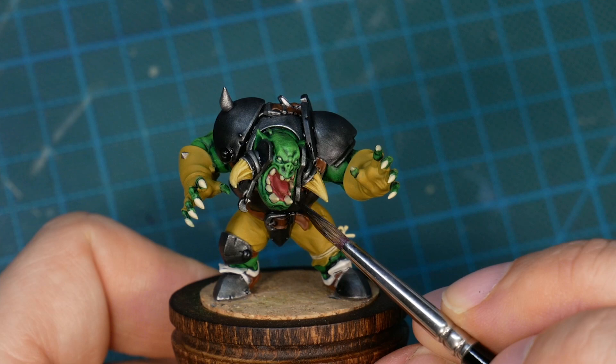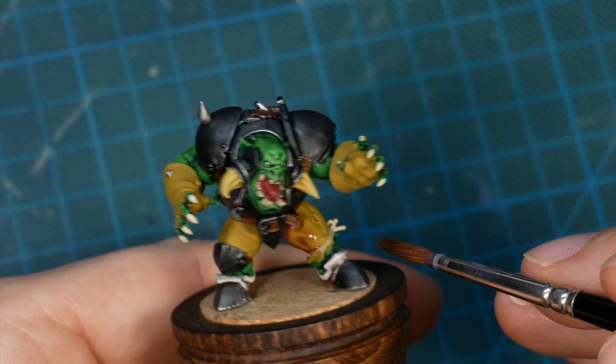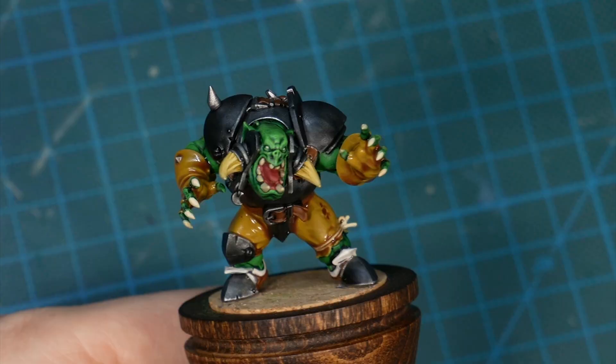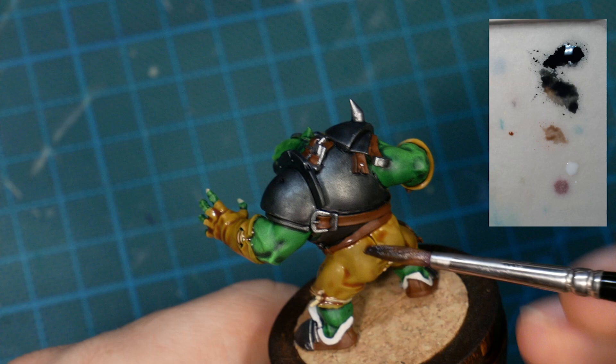The leather clothing still needs some depth, and what works with diluted contrast paint also works when you dilute washes with contrast medium. Again we cover all of the area with an initial layer — if you don't put the mix over everything in one go you can still get some stain lines, so don't get sloppy here. The mix settles nicely in the recesses and slightly tints all other areas. While I wait for the first layer to dry I'm adding a tiny bit of black to the mix and shade the leather straps and boots using the same technique.